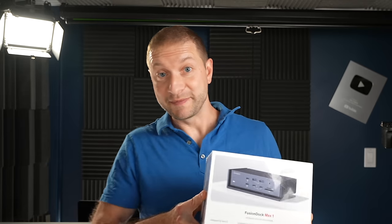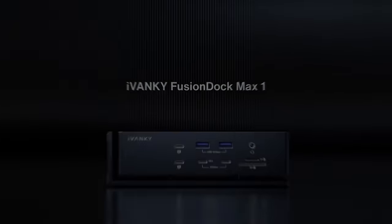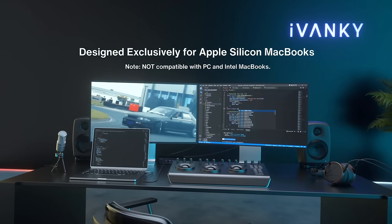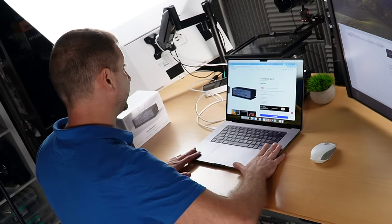We're on USB 3.1 Gen 1. So Ivanky sponsored this video and they sent me a replacement — this thing. It's called the Fusion Dock Max 1, specifically designed for Apple Silicon machines, which I happen to have right here. And I'm hoping that this will be an upgrade in every single way.